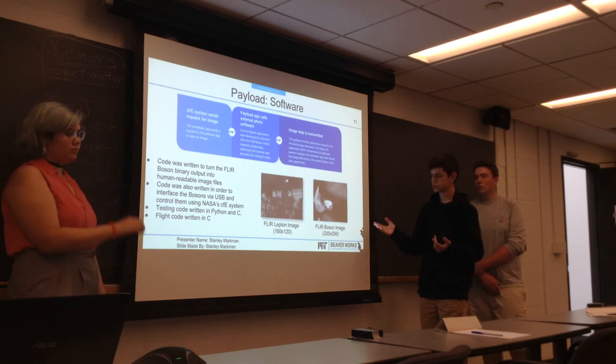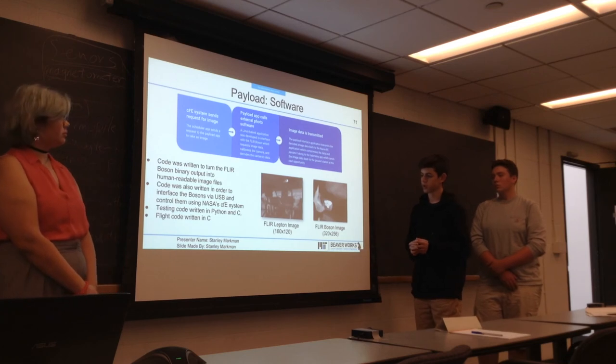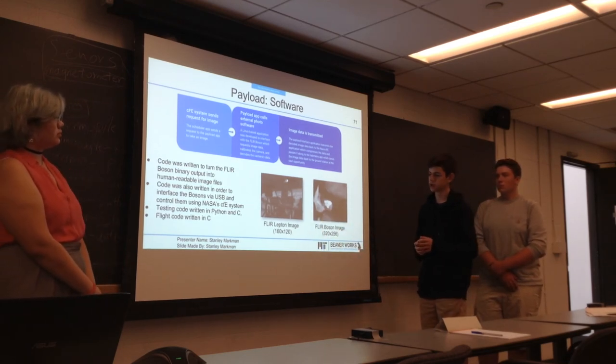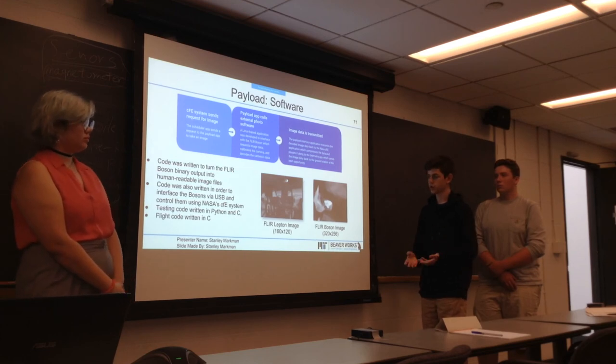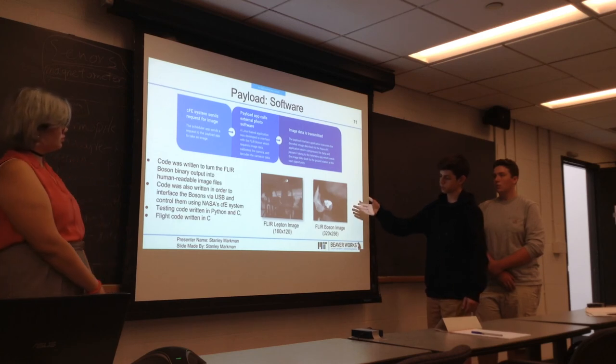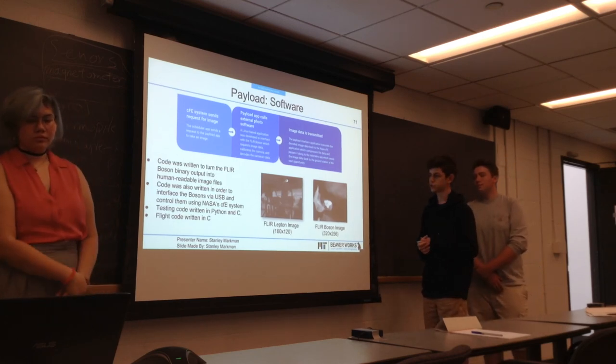Here you can see two examples of photos we decoded from the thermal cameras. This is a lepton image — the lepton is basically a lower-resolution, lower-end thermal camera that we initially used for testing. Eventually we moved on to using the Boson, which provides a much more high-resolution image.